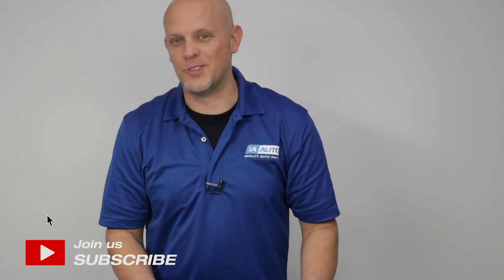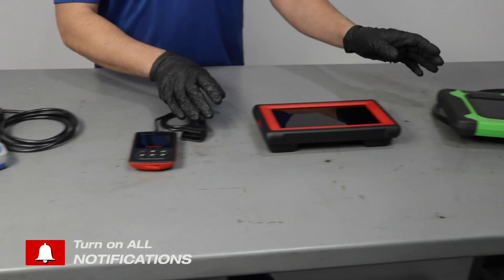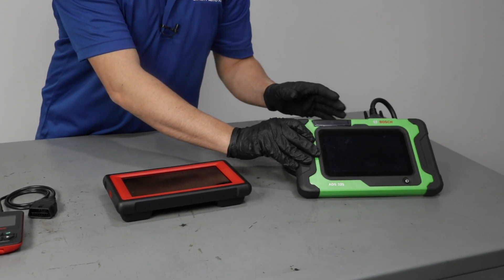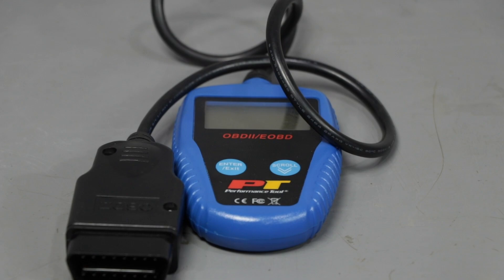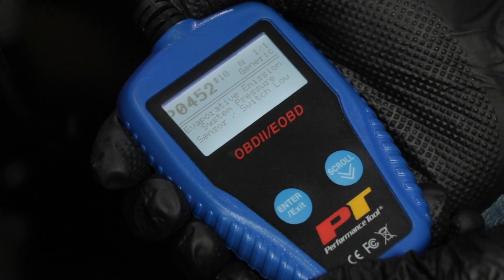There are many different scan tools to choose from. You have something as simple as a code reader, and they go more advanced into something that can do a lot more diagnosing. They also make Bluetooth adapters to connect to your phone. This is a very simple code reader — pretty much all it does is read the code and you're able to clear the code, but it doesn't do much more than that.